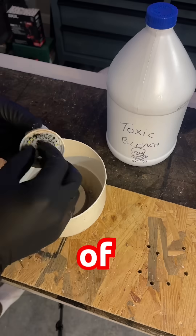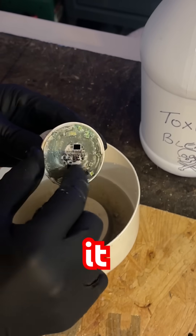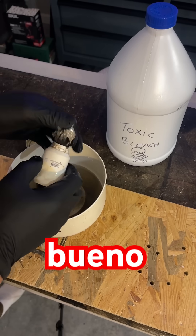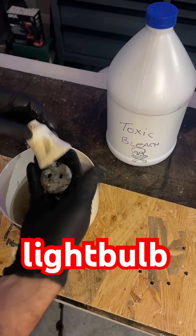Let me run my fingers over the top and see if there's any movement from the bolts — whoa, it is completely dissolving. So now we know: circuit boards and bleach, no bueno.